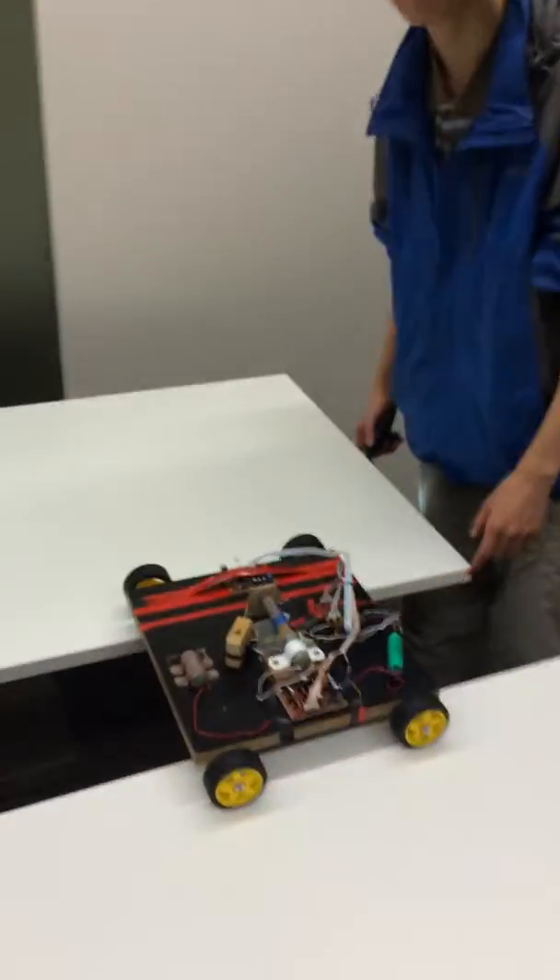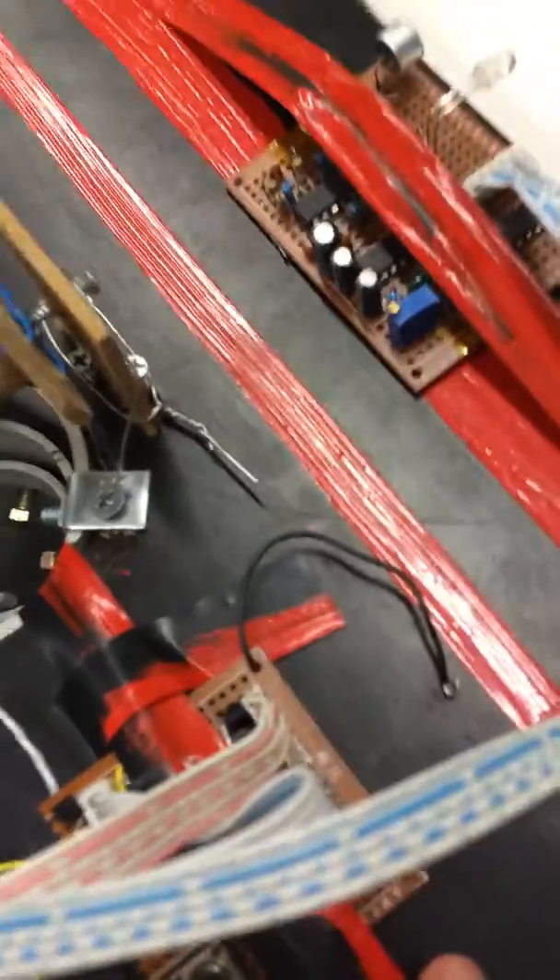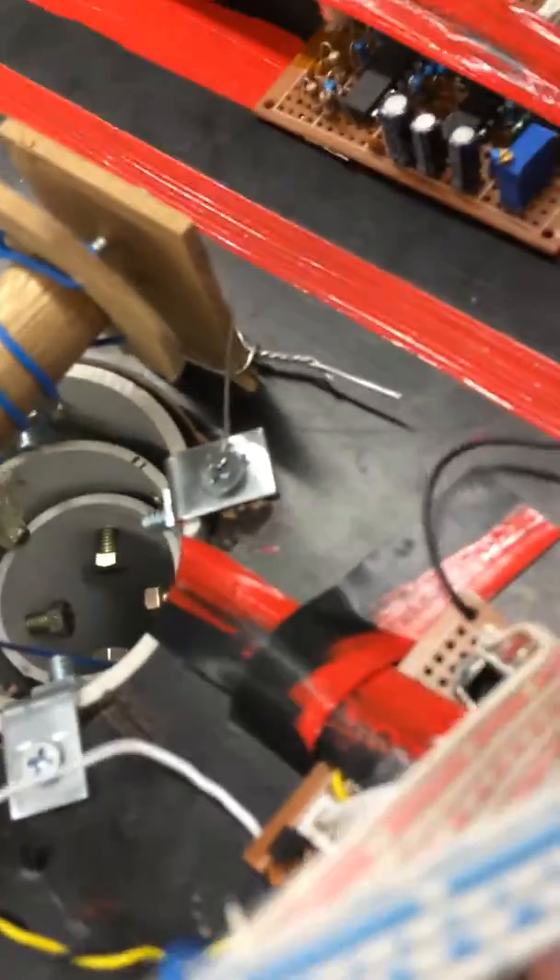Hi, I'm Yi Huang and this is Harry and this is our vehicle. We actually made our own Arduino which is here, this one. It's covered by tape but can we see the microprocessor which is here?